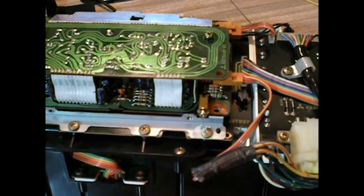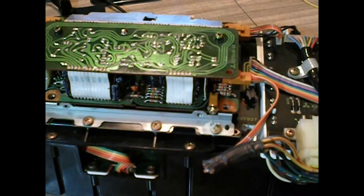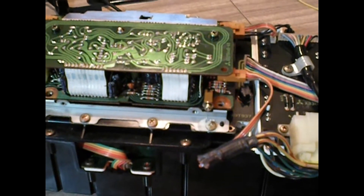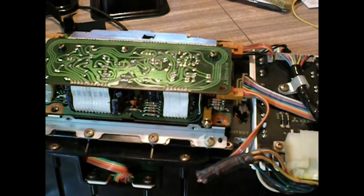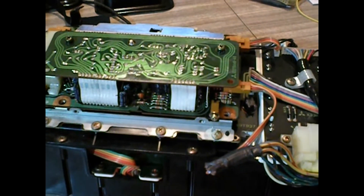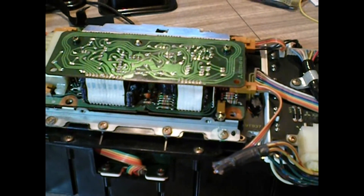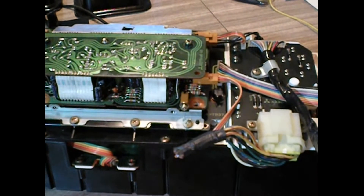I really don't know — I might have to go back to the yard and look at the car and see what was plugged into this spot. It seems to be some sort of kill switch, because there's absolutely nothing I can see that it does other than just interrupt the power flow to the rest of the board.